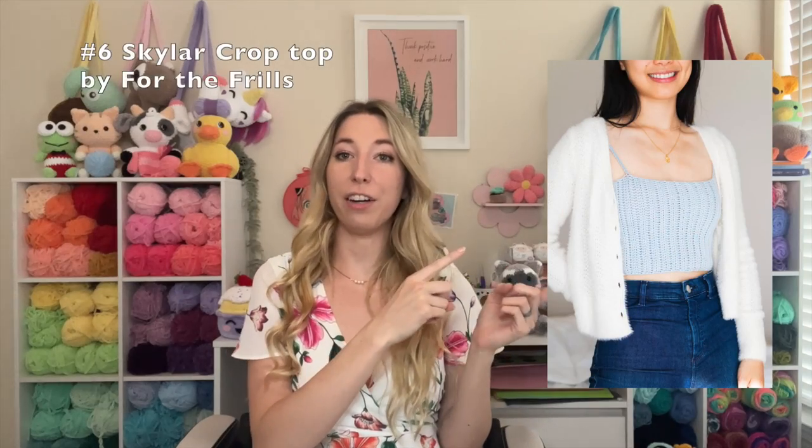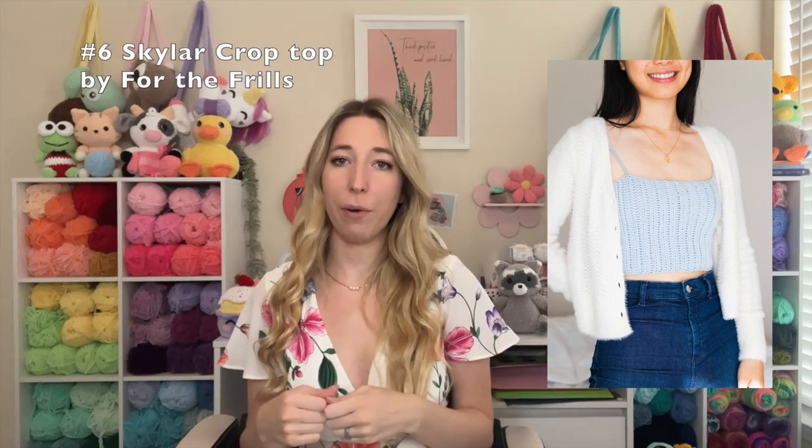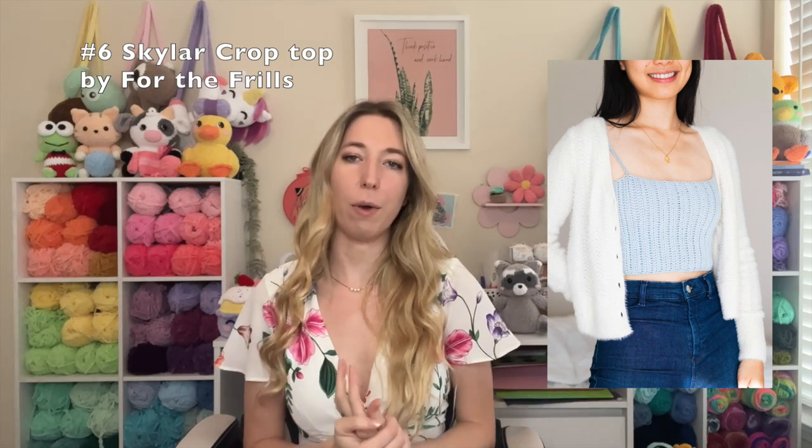These next two are summer clothing items, both from For the Frills. If you're just getting into crochet clothes or if you're experienced, For the Frills has so many good quality free crochet patterns — seriously, check out their blog. This is the Skylar Crop Top. What's nice about crop tops for the summer is they work up pretty quickly, and if you don't want a crop, you can keep crocheting to make it a little longer for a tank top. We also have the Maya Crop Top — really cute designs and surprisingly easy patterns, which is coming from someone who really struggles making clothes. So check out For the Frills.